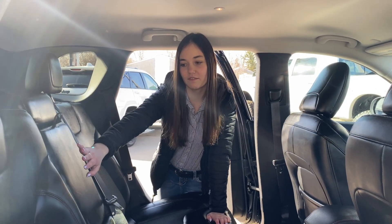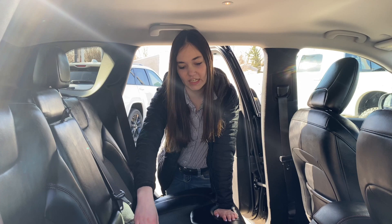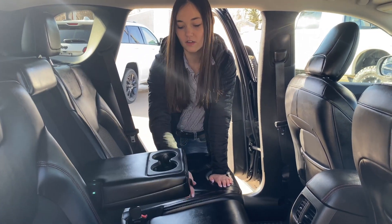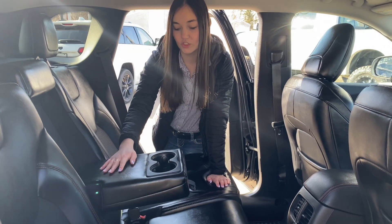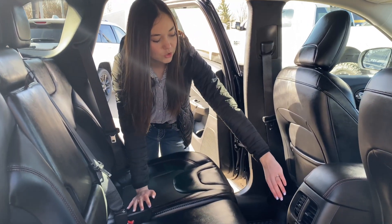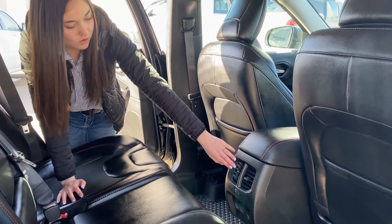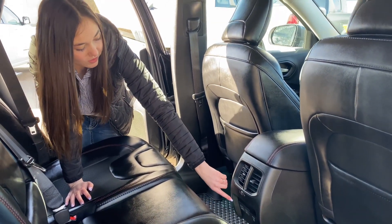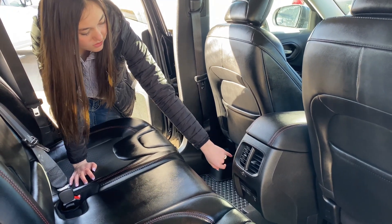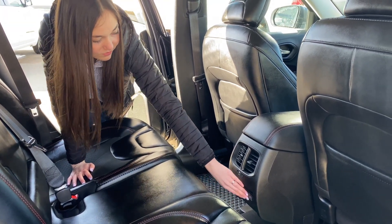In the back you're going to have the black leather seats with red stitching and cloth insert. If you fold down the armrest in the middle, you have an armrest for your passengers and two cup holders. Your passengers also have the option to control their own airflow. Coming down just a little bit lower, they have a ton of plug-in options: two USBs, two USB-Cs, as well as a 115-volt plug-in.